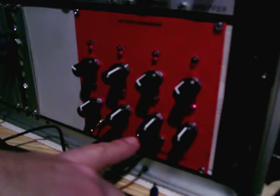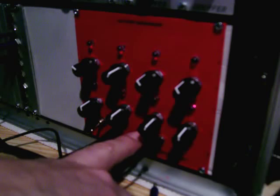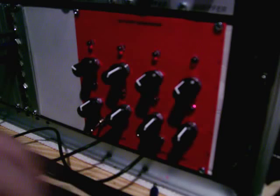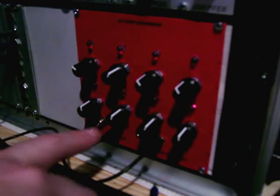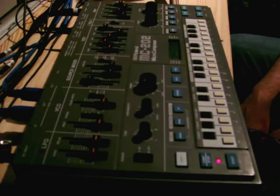The second jack here is just a multiple — so if for some reason I want to take the clock out of the gate out to something else, I can do that as well. So anyway, I'll start it off again and play around with it a bit.